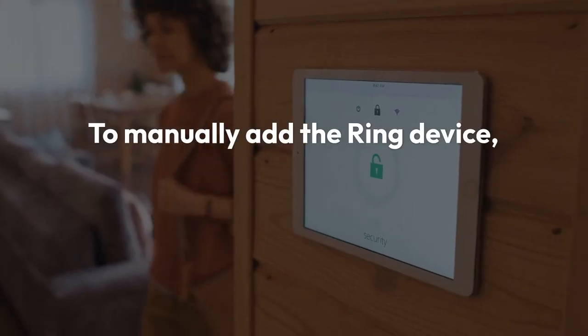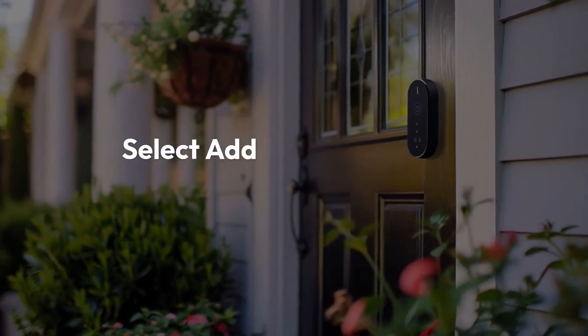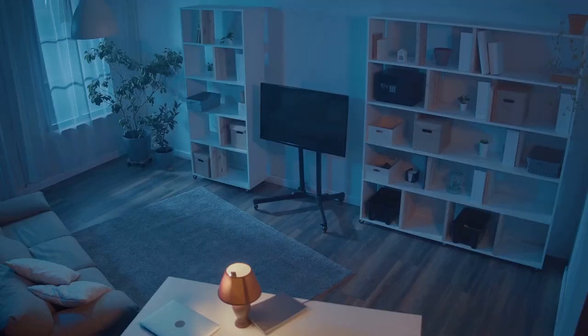To manually add the Ring device, tap the plus icon within the SmartThings app. Select add device and then choose Ring. Follow the on-screen instructions to connect your Ring device to SmartThings. This might involve entering your Ring account credentials again.